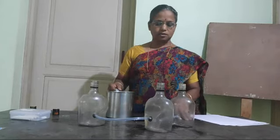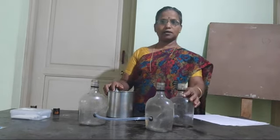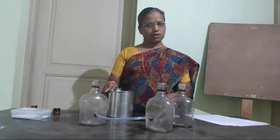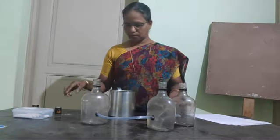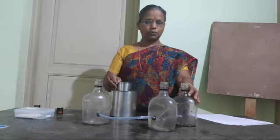Dear students, today I will show a little experiment about the maintenance of water level. That means water maintains its level. Ground water maintains its level all the time, and through the soil that water is filtered.